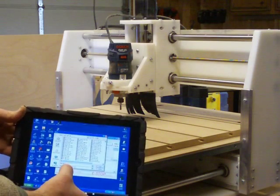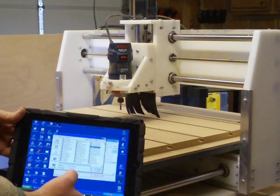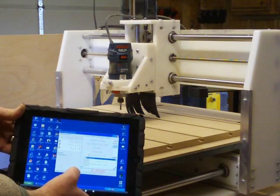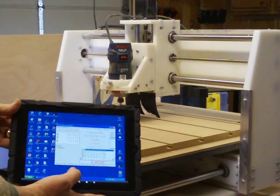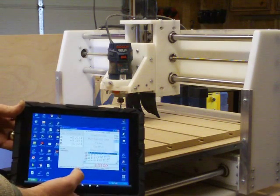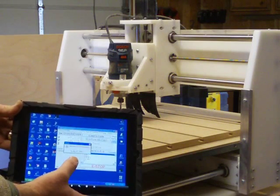I can also use it to load programs, as I'm doing here. Select the program, load it — if you look carefully, you can see the numbers scrolling at the bottom as it goes through the G-code. Now the buttons become active, and I can run from the SD card.